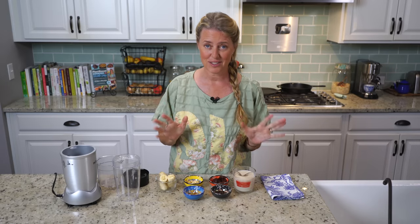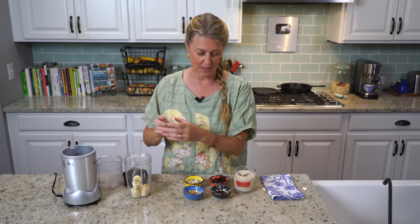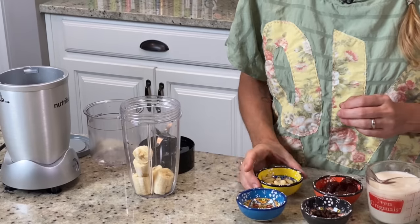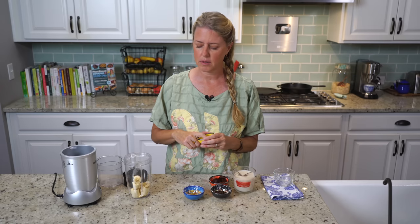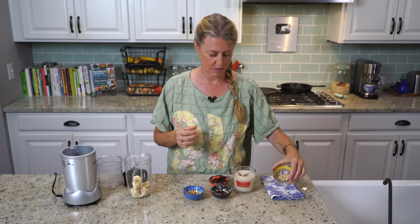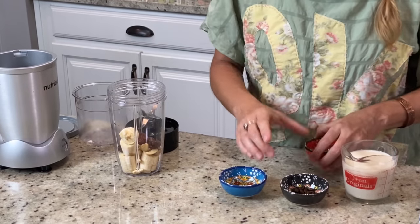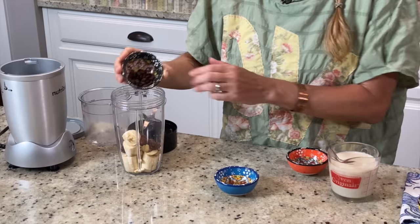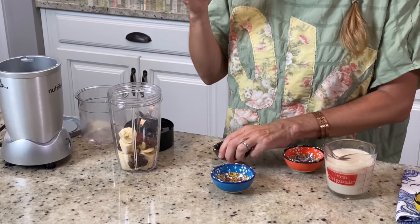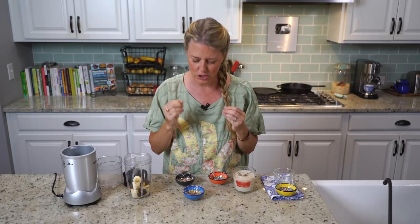Now on to the coffee ice cream. It's one banana — same, you want it to be pretty ripe. One tablespoon of cashews, and you can use almond butter or peanut butter in place of the cashews. Five deglet dates. Two teaspoons of coffee beans — the whole bean — because they're going to get chopped up and give you just a little hint of something crunchy in there.